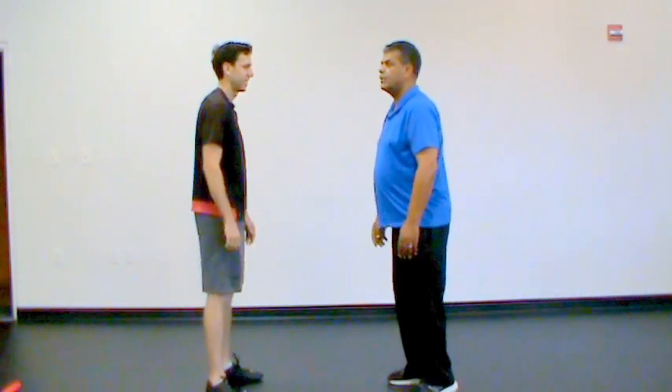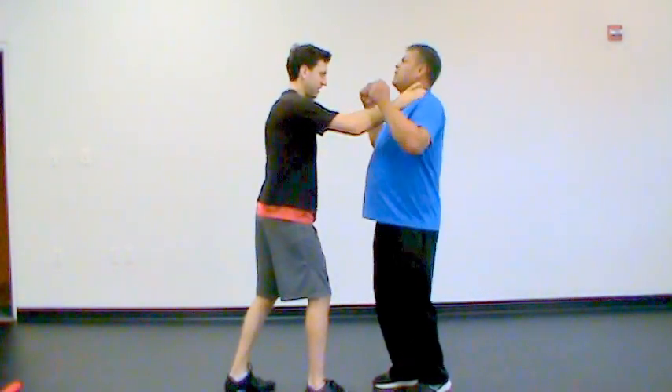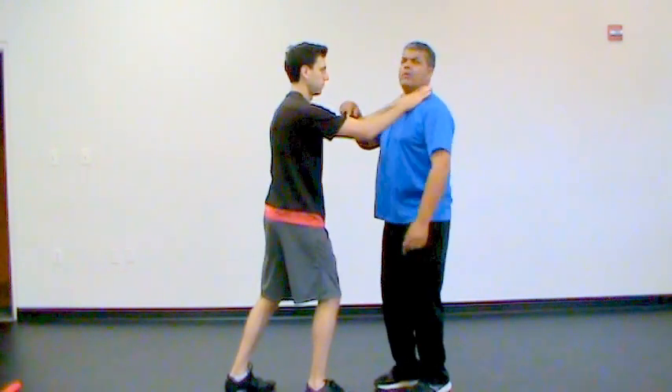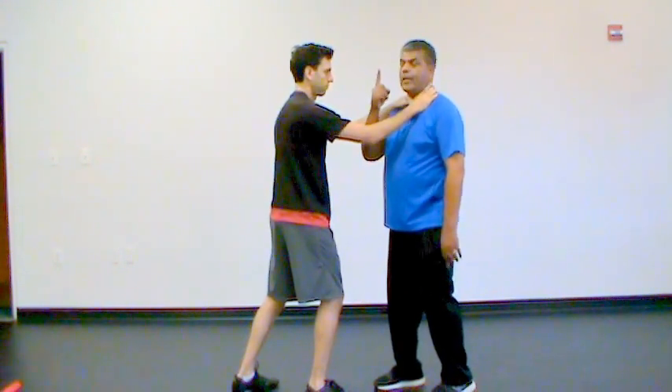Say that person tries to choke you — a straight ahead choke, and it got you. You know, if this guy's arms are as big as my leg then other techniques will never work. So, one finger technique.